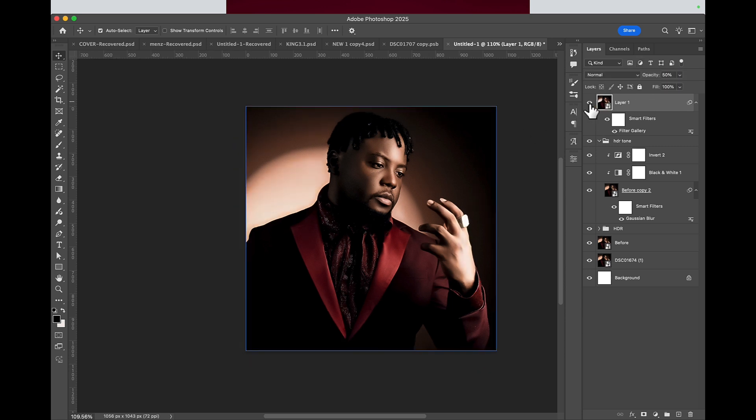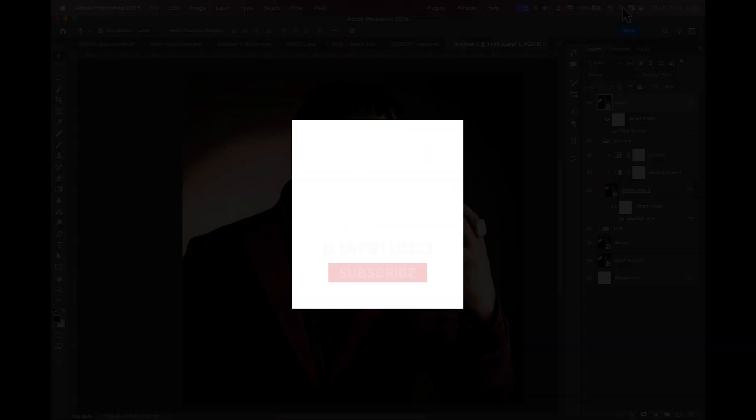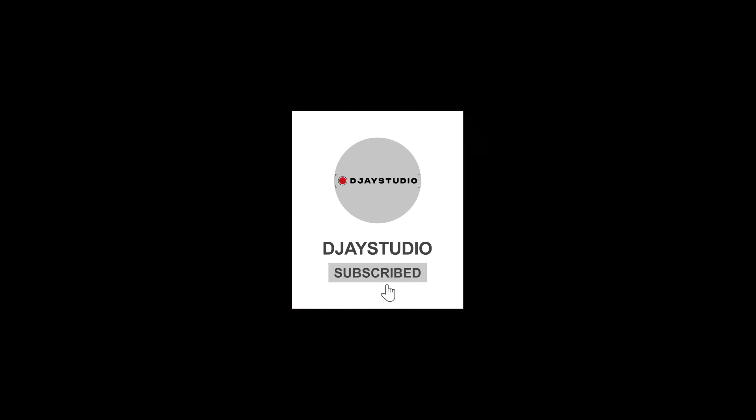If you want more videos like this with tips, tricks, and new content on graphic design, please subscribe, share, and comment.